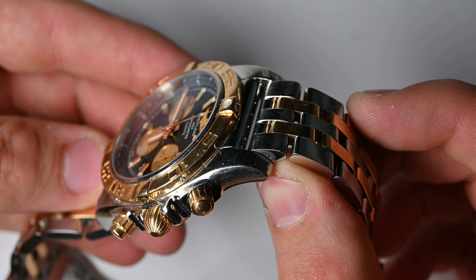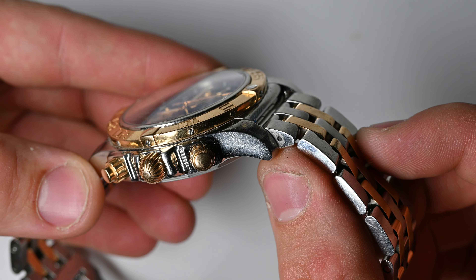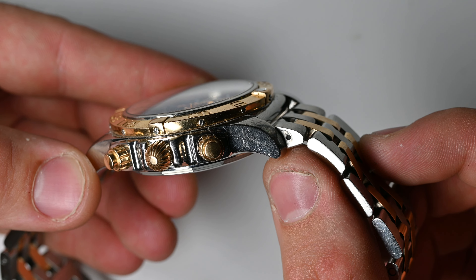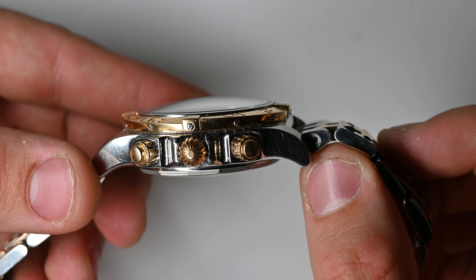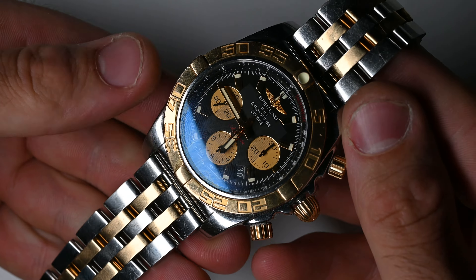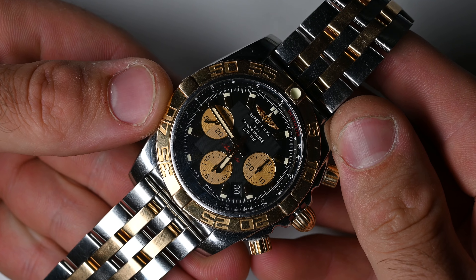The watch I have on the table is a Breitling Chronomat 44, in stainless steel and gold. We can see it has quite a lot of wear — it's not very old, but it's been heavily used. There are a lot of scratches and some fairly deep dents. That's exactly why it's the perfect candidate to demonstrate the laser.